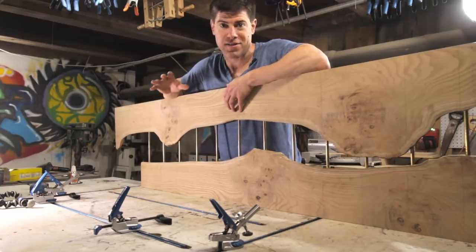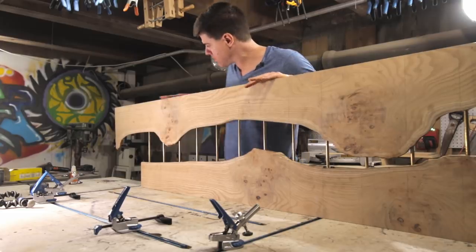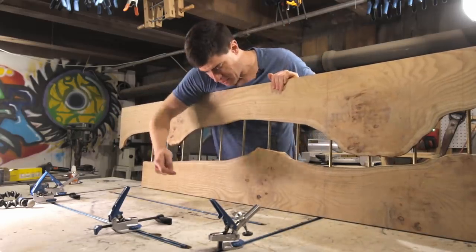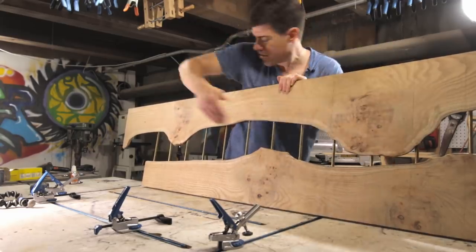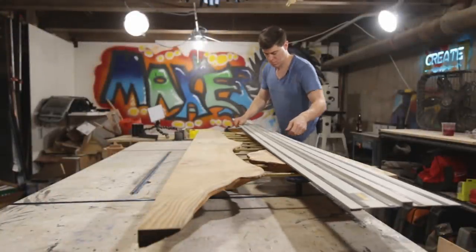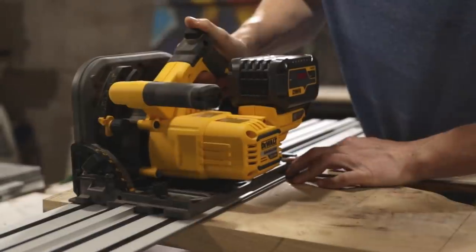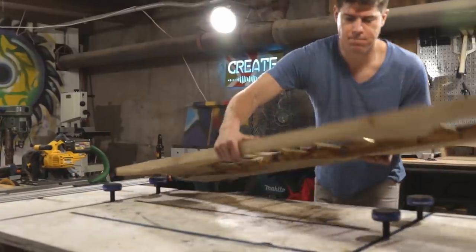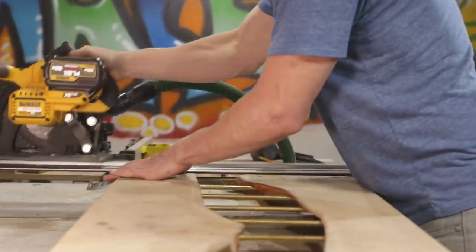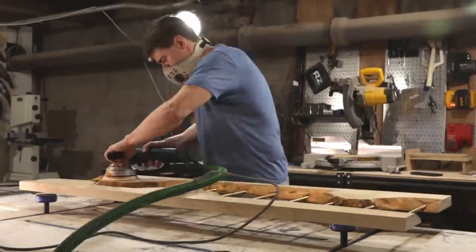Before we finish the slab, we're going to have to cut it to size. When I was laying out the river, I chose to focus on the shape without constraining myself to keeping these edges parallel. So I'm going to have to go back and cut this edge parallel with that edge so that when I cut it at either end it'll be a perfect rectangular shape. Once I'd cut out the final rectangular shape, all that was left to do before finishing was give it a quick sanding up to 240 grit.